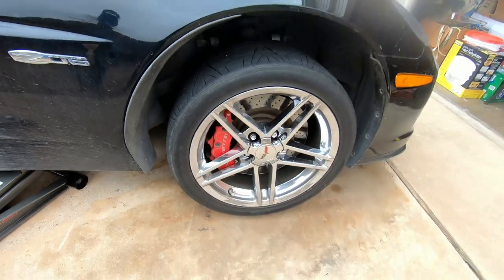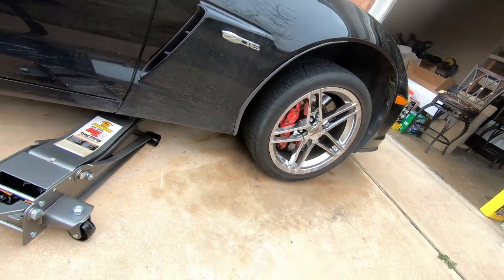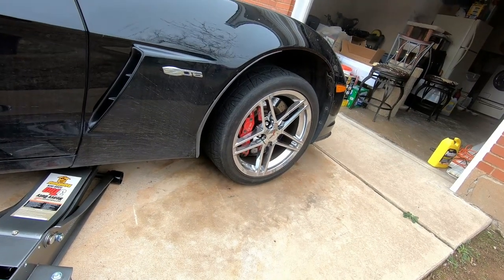Now we can remove the tire. Actually, I'm going to set it down just a tad so I can have a little bit of resistance. This is actually the first time I've jacked it up at all.